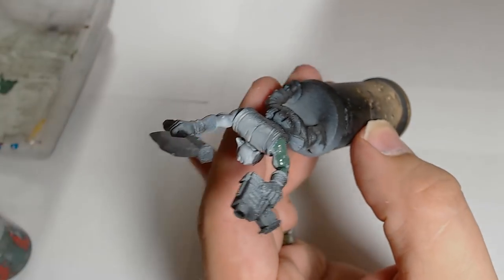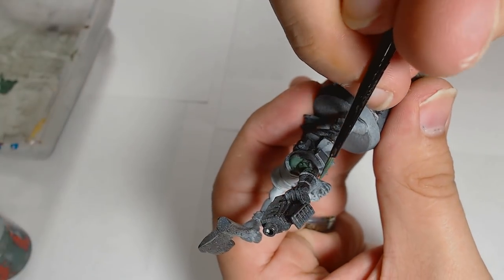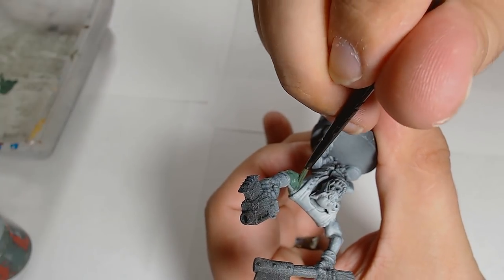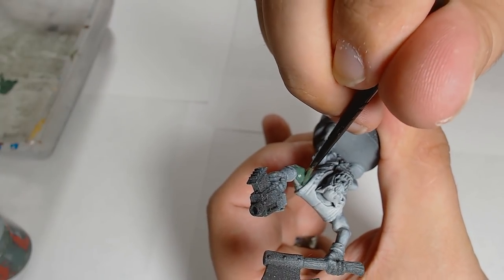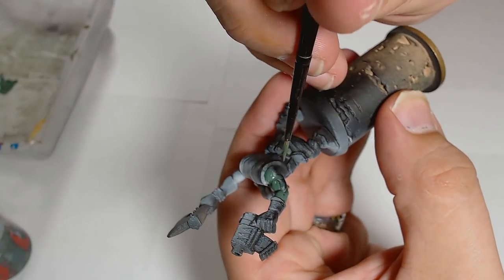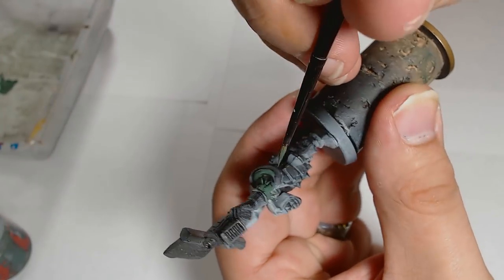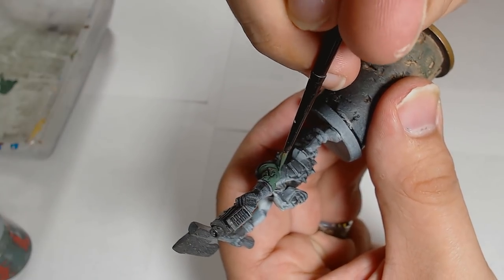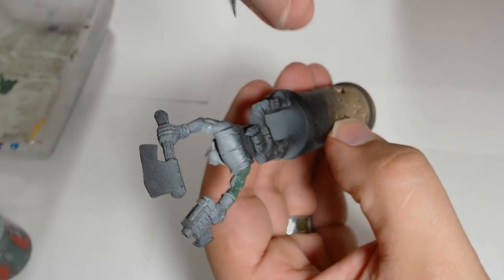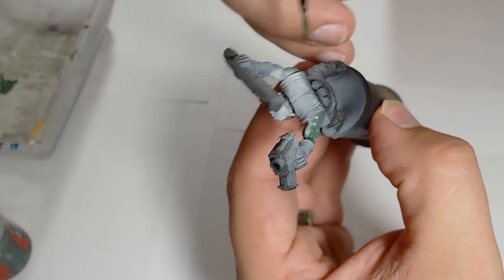Hello guys, it's Andy from Big Max Workshop and Painting Studio, and as promised I'm painting one of Dodger's Orcs. I've pilfered this off his desk and I'm doing this in a different way to what I would normally do. I'm doing all the colours based down first and then doing highlights together, rather than my normal method of highlighting as I go along.